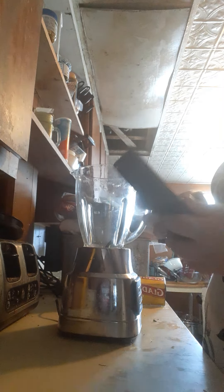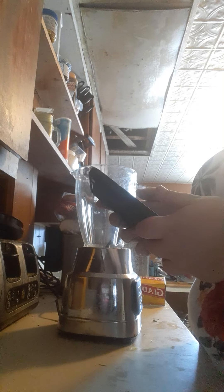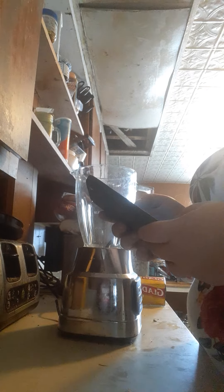Hello, so I have a smoothie recipe on my phone today, if I can open the right app.